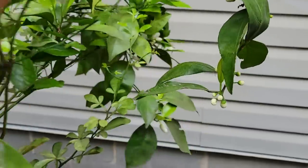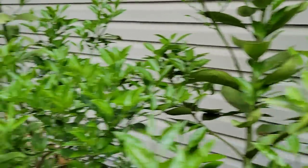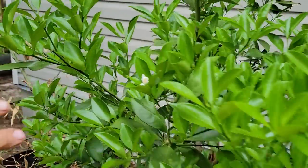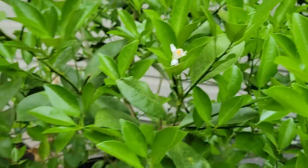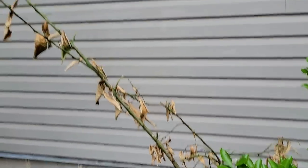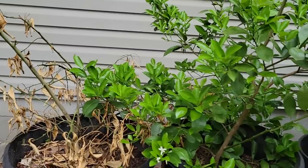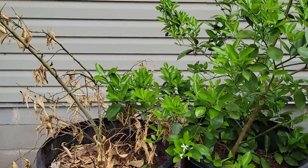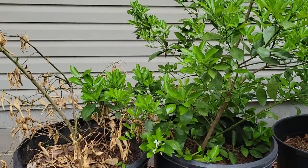This here is a Calamondon orange — first time it has ever tried to bloom, and it's starting to bloom. But look at this: the Calamondon orange right beside it just died for no apparent reason. All of them were identically the same, and that one — all the leaves are dying on it and falling off. We have no explanation for it.